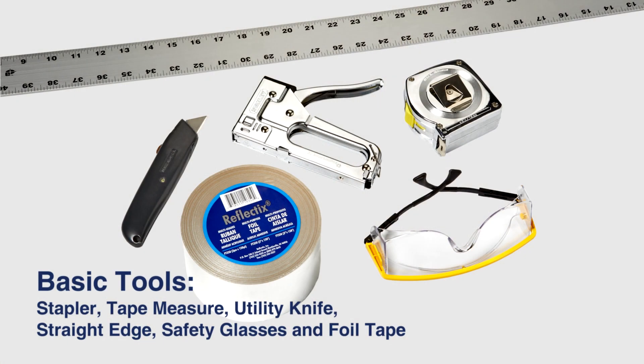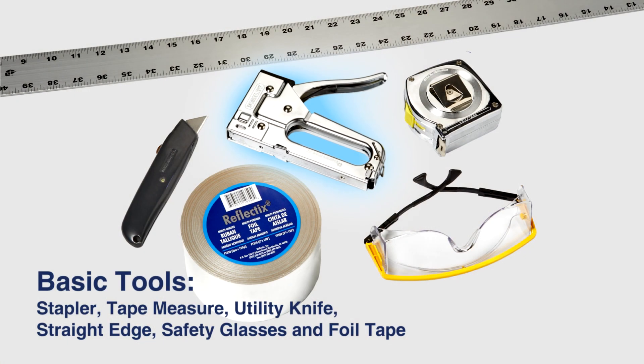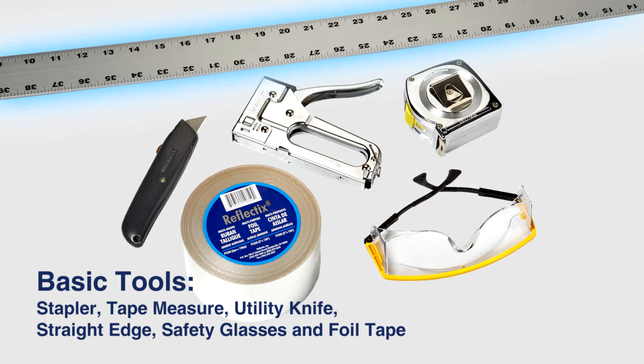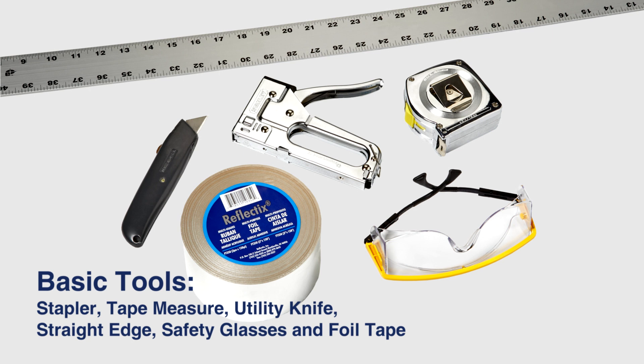This application requires only basic tools: a stapler, tape measure, utility knife, straight edge, and safety glasses. Only one accessory product is needed — our Reflectix foil tape for sealing the seams.